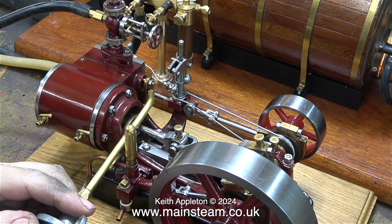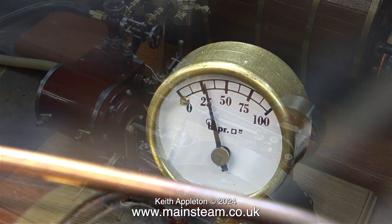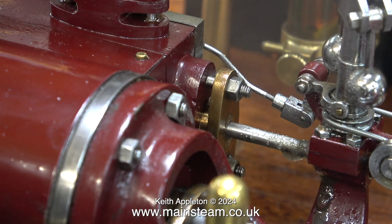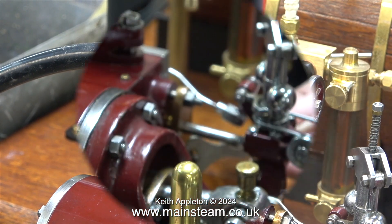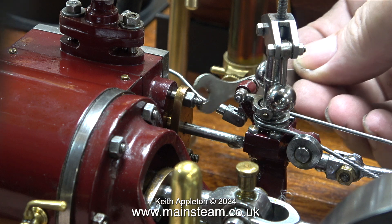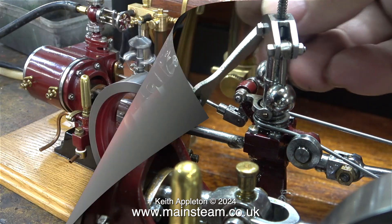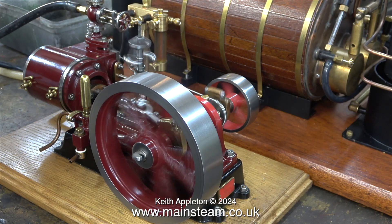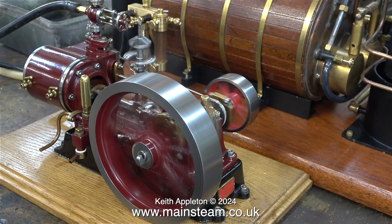I only want to use this boiler to test engines and here with only 25 pounds per square inch on the clock it's proving to be quite useful. Clearly the gland is blowing and needs either repacking or at least adjusting. I thought I'd try adjusting and tightening the gland slightly using a spanner. By now there was enough pressure to run the engine, though I can also see some steam leaks around the steam tap on the engine.